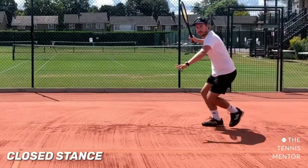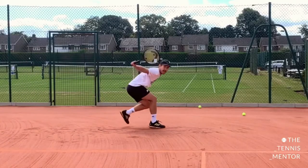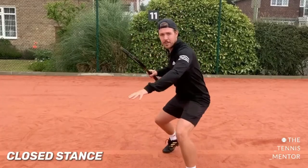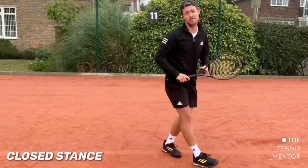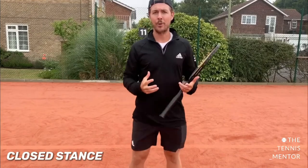The closed stance is most commonly used when you're really wide under pressure or you have no time to react — for example on a first serve return where you don't have the time to step in normally and you might have to just step out and reach. It's actually more common on the backhand side than the forehand side, but it's much more limiting and we want to try to avoid the closed stance as much as possible.